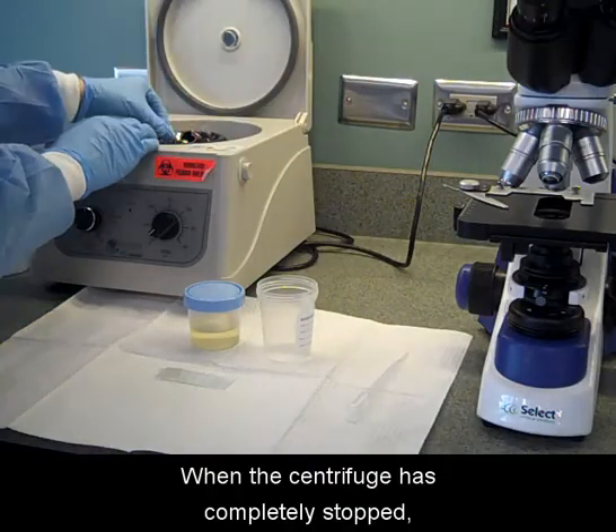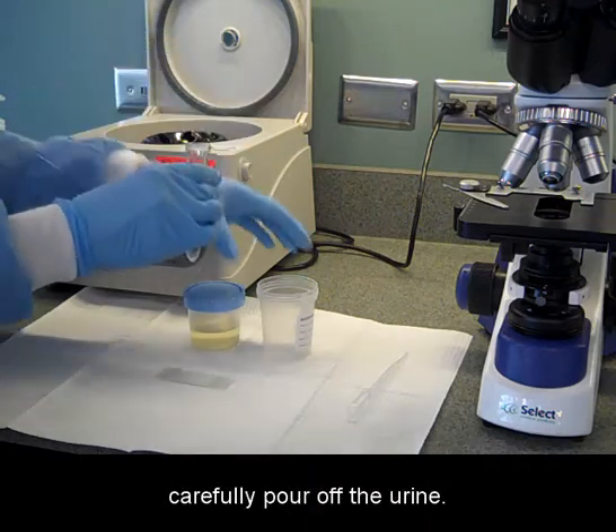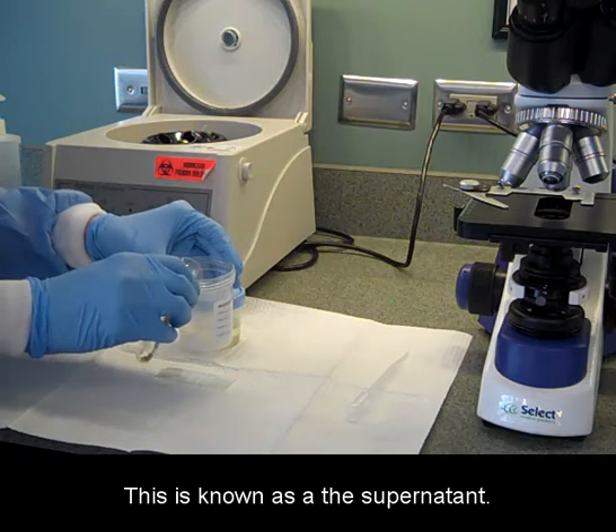When the centrifuge has completely stopped, lift out the tube containing the urine specimen and carefully pour off the urine. This is known as the supernatant.